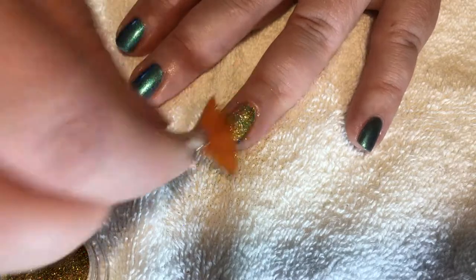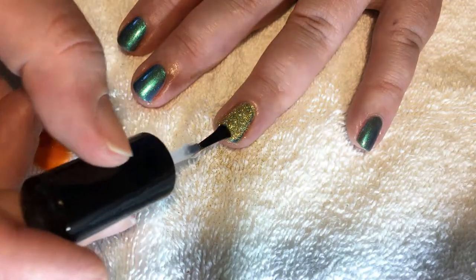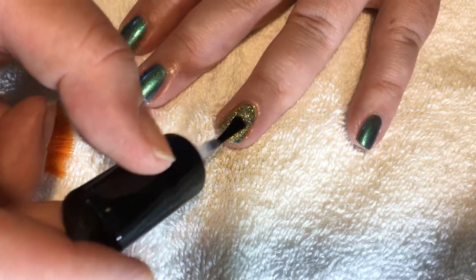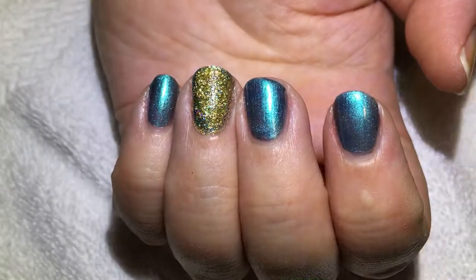Brush off the excess, top it off with another coat. And there it is.